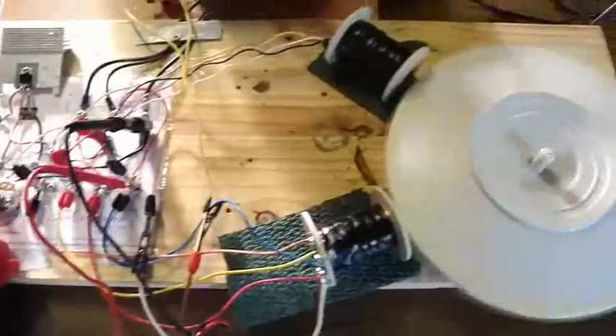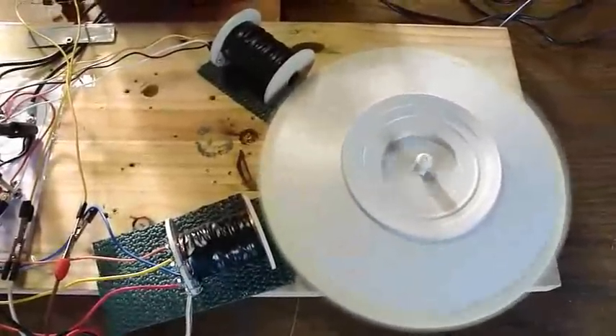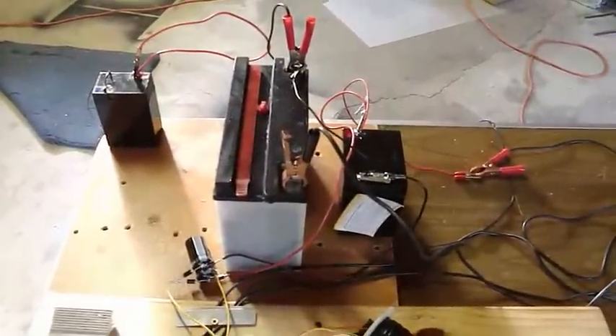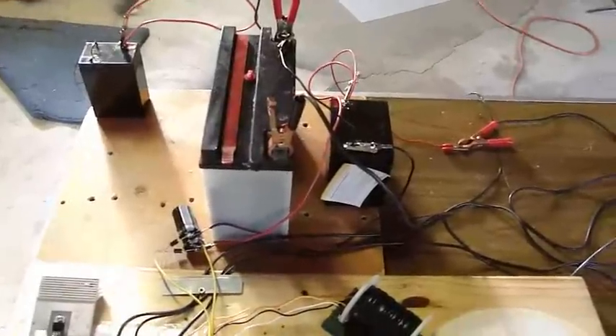But there you are — the Bedini Daft Man with two coils: one bi-filer, one tri-filer, a rectifier circuit, and the regular output charging the battery, and the dead motorcycle battery. Good experimenting.